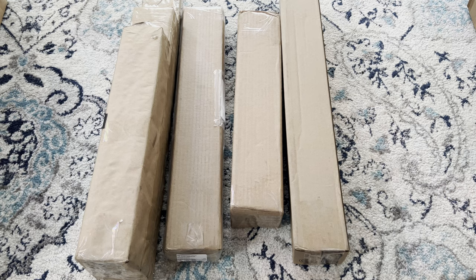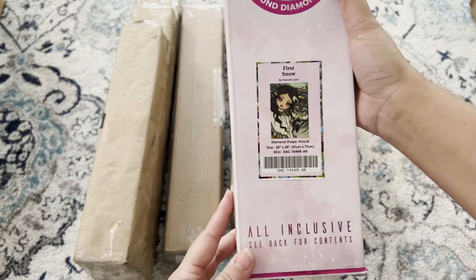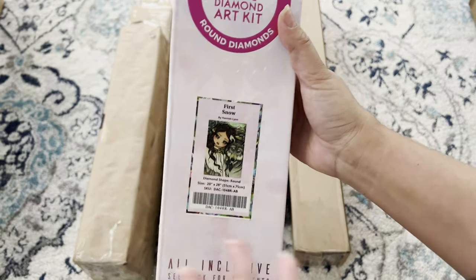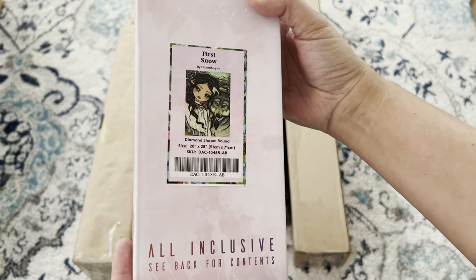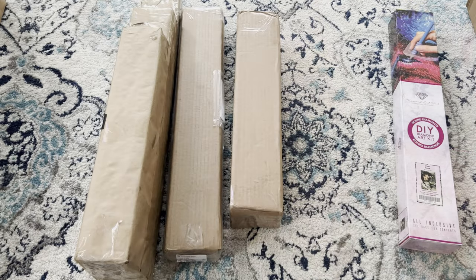I decided to open the boxes off camera since it does take a little bit of time. For my first artwork I got Hannah Lynn's 'First Snow' — I believe this one is discontinued from Diamond Art Club. It's round diamonds on a 51 by 71 canvas, and I got it from Mercari.